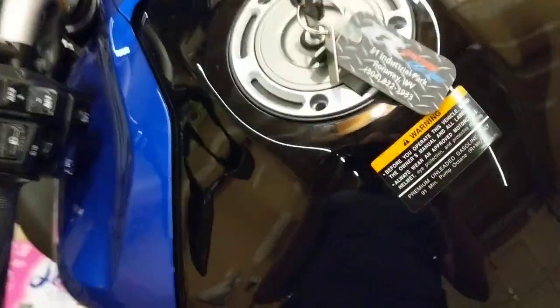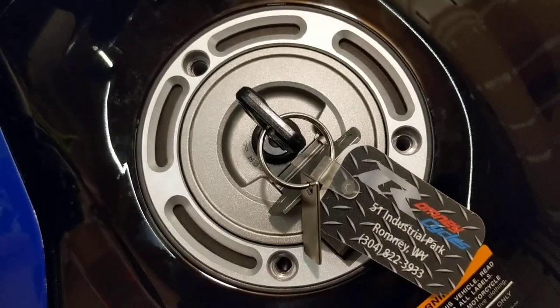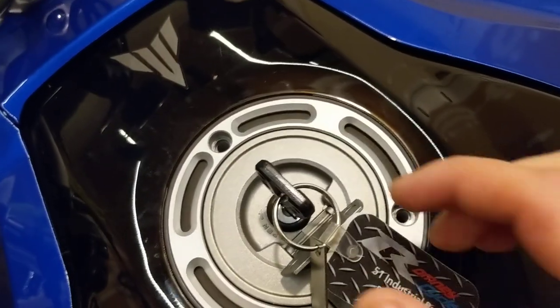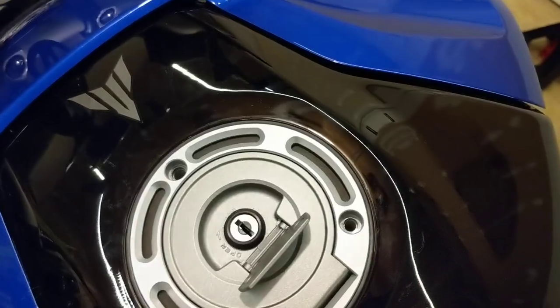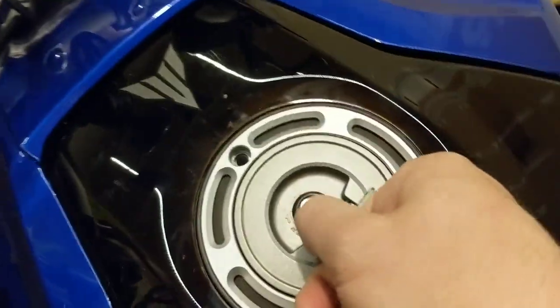Here's my dilemma. The four mil fasteners have been removed, the inside fastener has been removed, but when I remove the key and attempt to pull the gas cap out, it won't come.